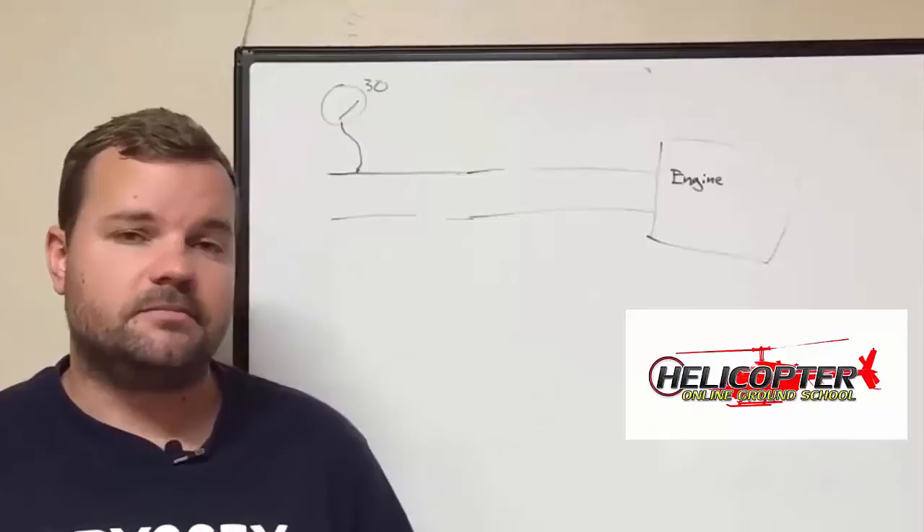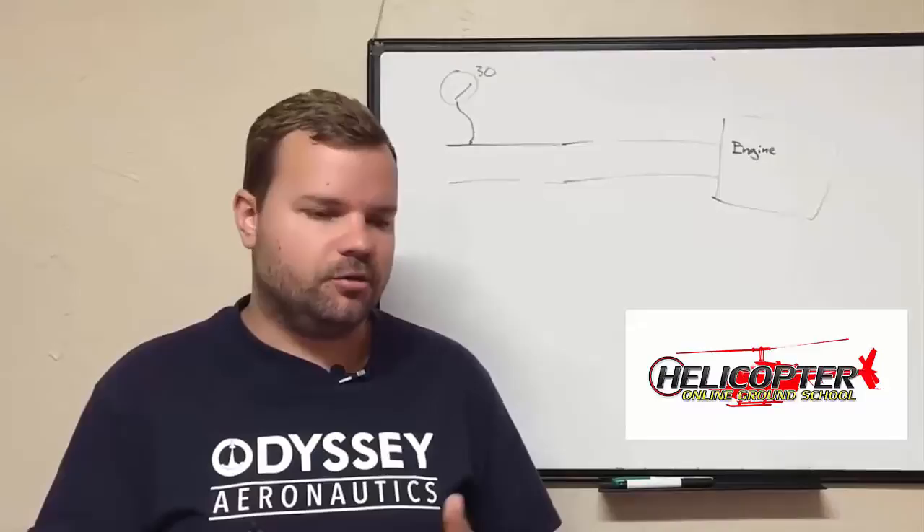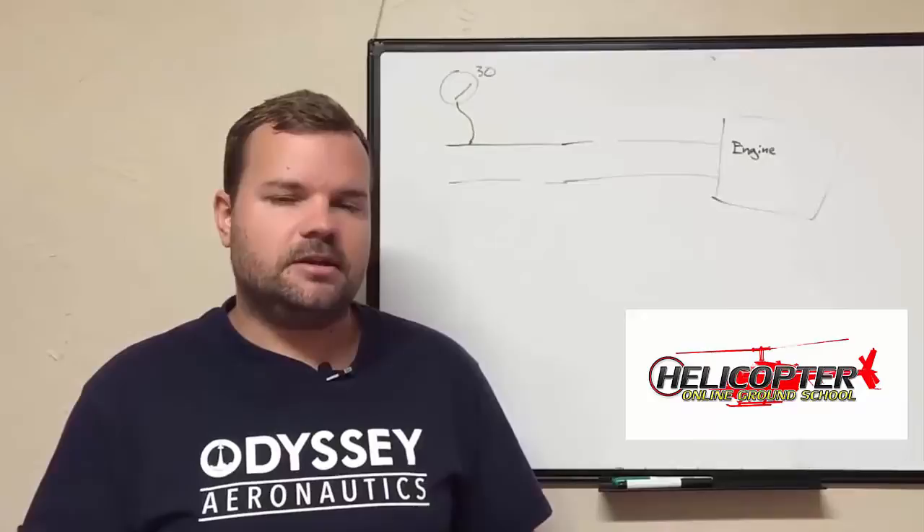Now that you have a basic understanding of manifold pressure, let's talk about performance, horsepower, and de-rating the engine. In the R22, we use a maximum continuous horsepower of 124. I know we have a five-minute rating of 131, but we're going to stick with max continuous power of 124. We run an O-360 engine in the R22 Beta 2.